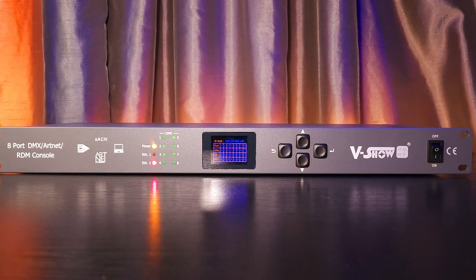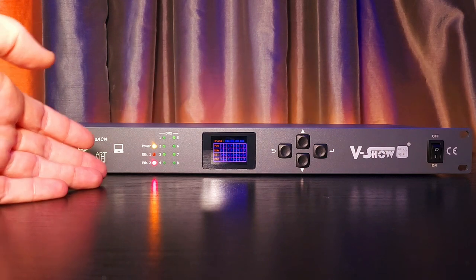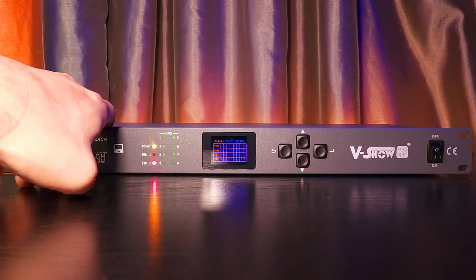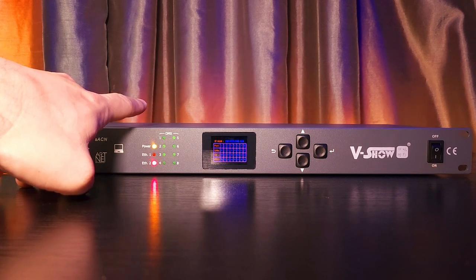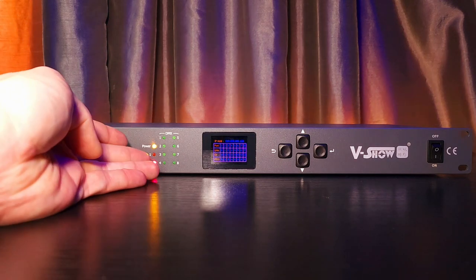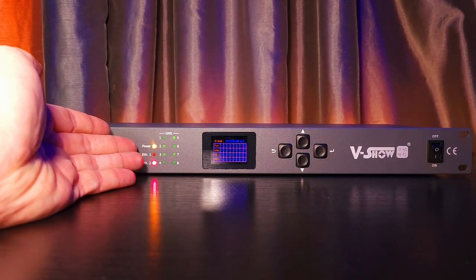My thoughts on this are it's very well built. It's rolled steel. I like the coating which they've put on — it's a powder coating. I like the color; it's a primer gray. It's different from having to look at a black surface all the time. I like that everything's clearly laid out and it's neat.